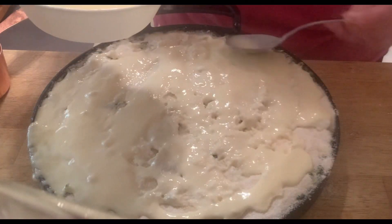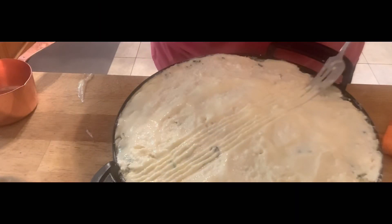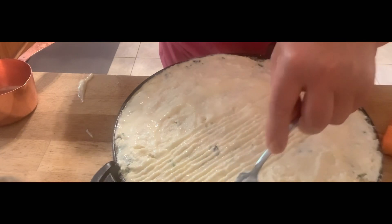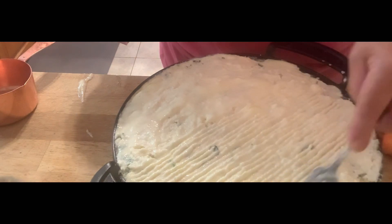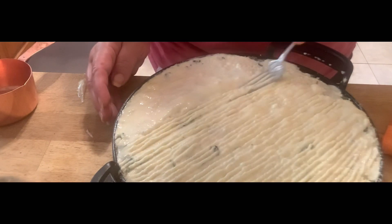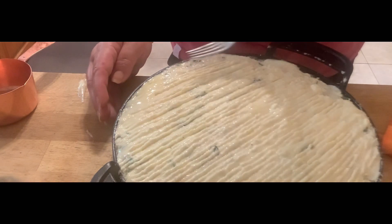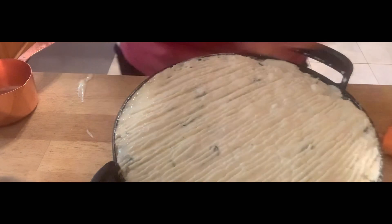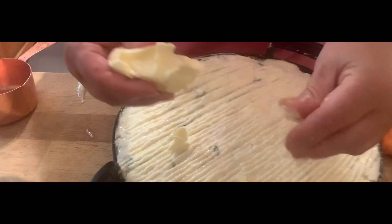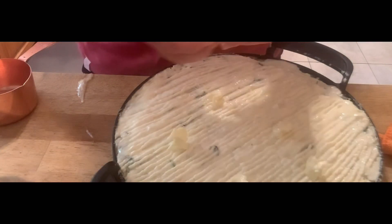Add the liquid topping slowly over the whole mixture, then quickly design the top with a fork — making some lines before it starts to clump up and dry. This gives it a great texture. Then add some small bits of soft butter and spread them all over the top.